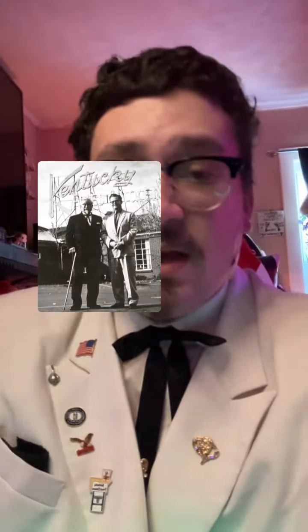He used to wear a black suit. You can see that in this photo. But when he was cooking, the flour would get on his suit and stain it — not really stain it, but you know what I mean. It's hard to get out without dry cleaning it.